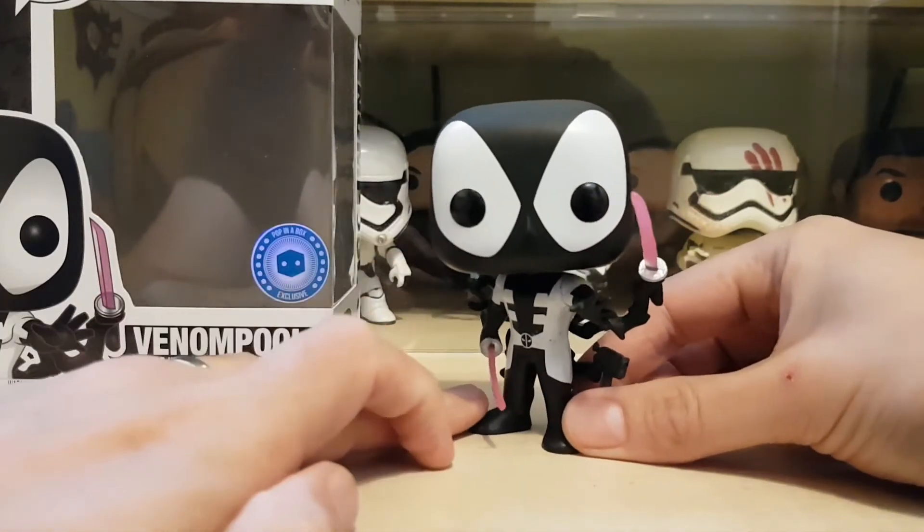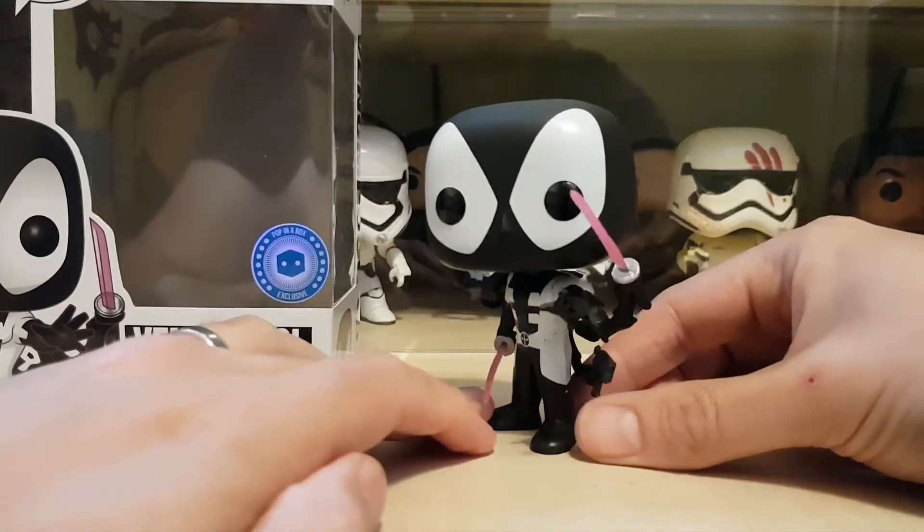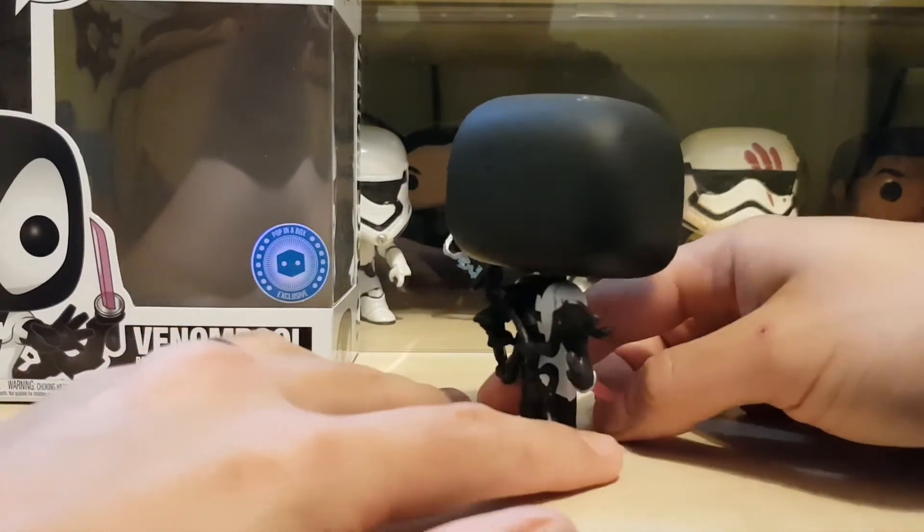Quite nice big eyes — looks a bit clownish to me, but at least it's a nice paint job. There's no bleed-out around the big eye areas, and obviously nothing on the back of the head.